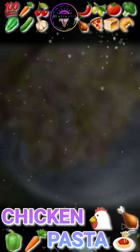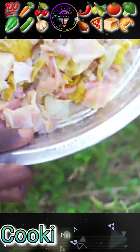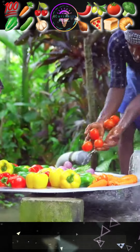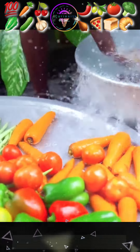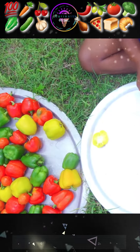Cooking chicken pasta. First of all, take chicken or meat, then wash it. After that, wash all the vegetables, then cut them.